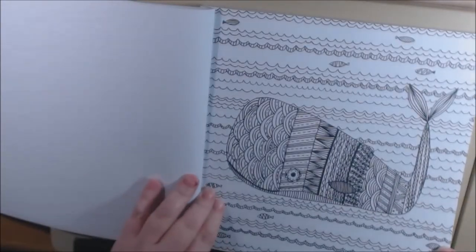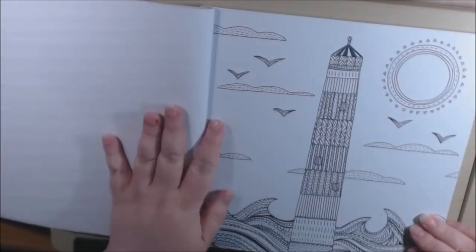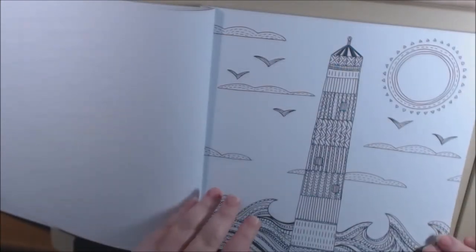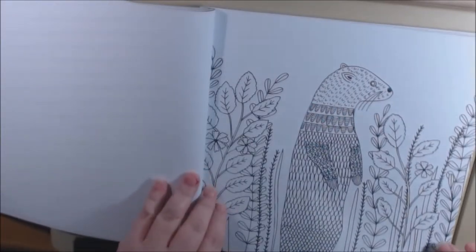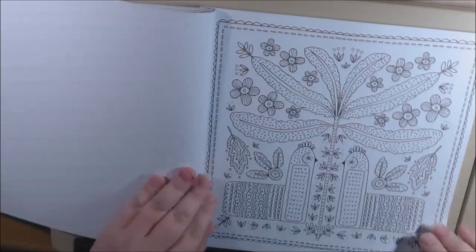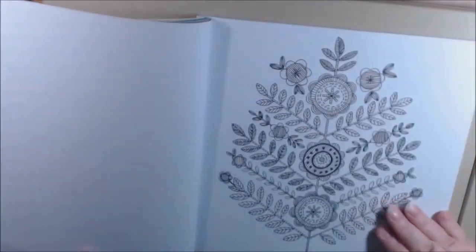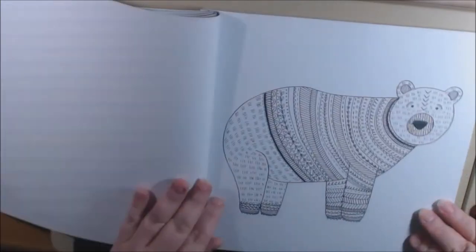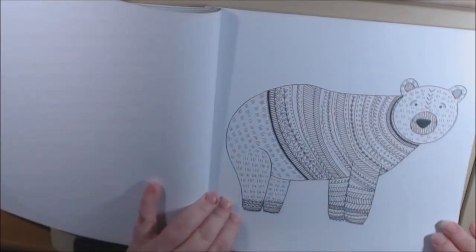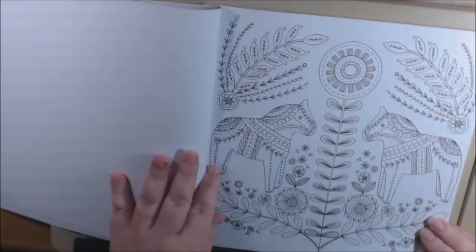The pages are easy — I'm not going to be up all night worrying about a page. These are beginner-friendly; anybody can color these, you can color them with your children. They're so cute though. That is the tree from the front cover — I just love the clean lines. Oh, look at the bear with a sweater — very, very cute.